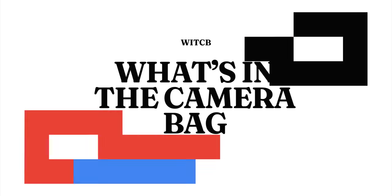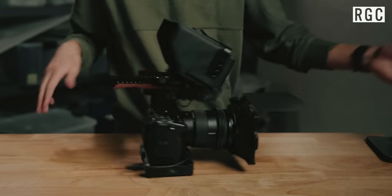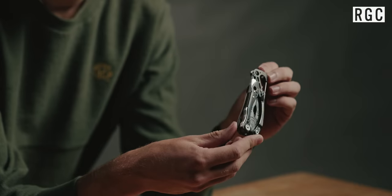Howdy y'all. My name is Simon and I'm the director of photography here at Random Golf Club. Today's going to be a little bit different of a what's in the bag video because we're going to be showing you all of the video equipment and gear that we travel with to create the videos that you see on RGC Films YouTube channel and also for Adventures in Golf on the Scratch YouTube channel.